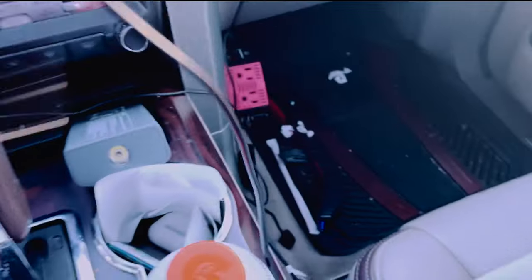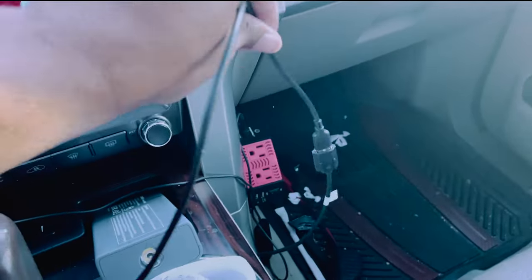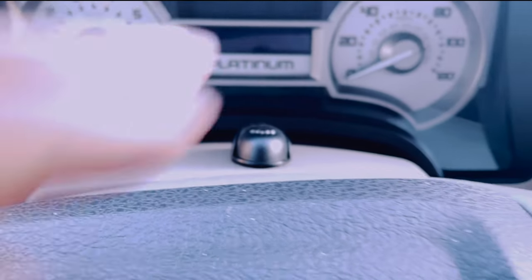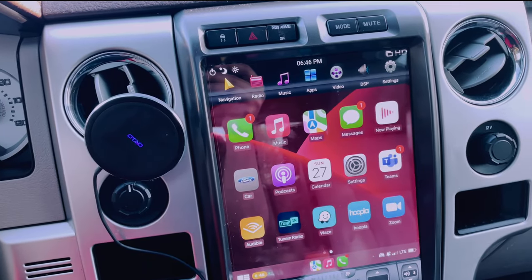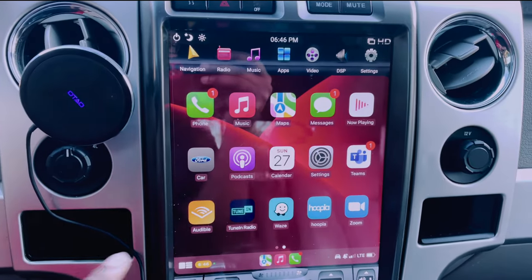I do have a wired USB connected as well. It came with a microphone — the guy who installed it put the actual microphone in there, which gives me pretty good performance when I'm talking. CarPlay does really, really well.